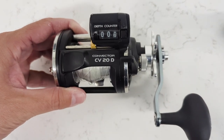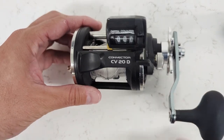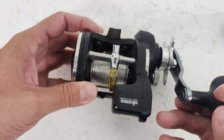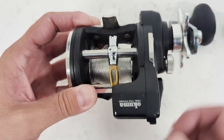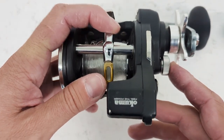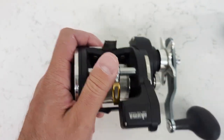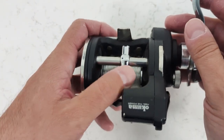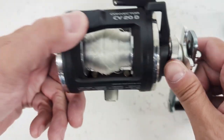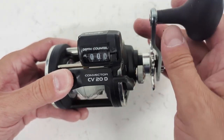Hi everyone, welcome to another episode of Bare Bones Fishing. Today I'm going to be repairing one of my fishing reels. A couple of weeks ago I had a client out, and while they were reeling in a fish they got their sweater stuck in the line guide. They kept reeling and reeling, and unfortunately the line guide just stopped working altogether. You can see that the line has bunched up here in the middle.